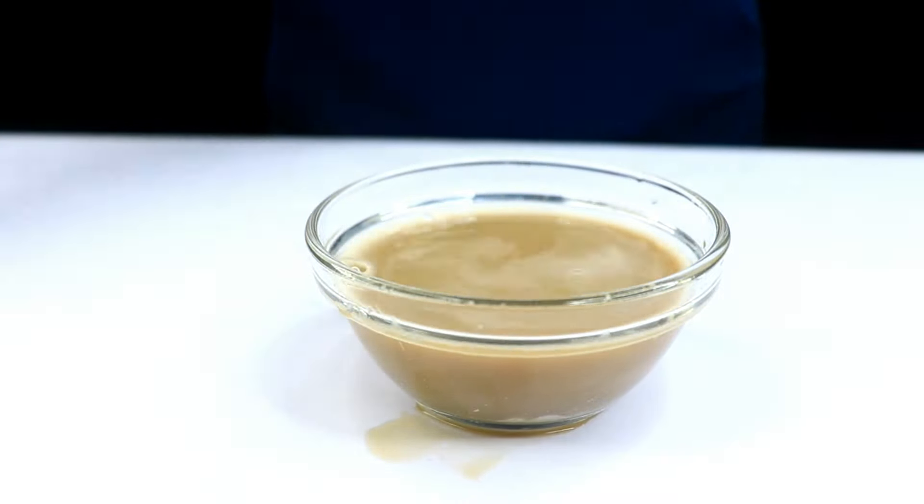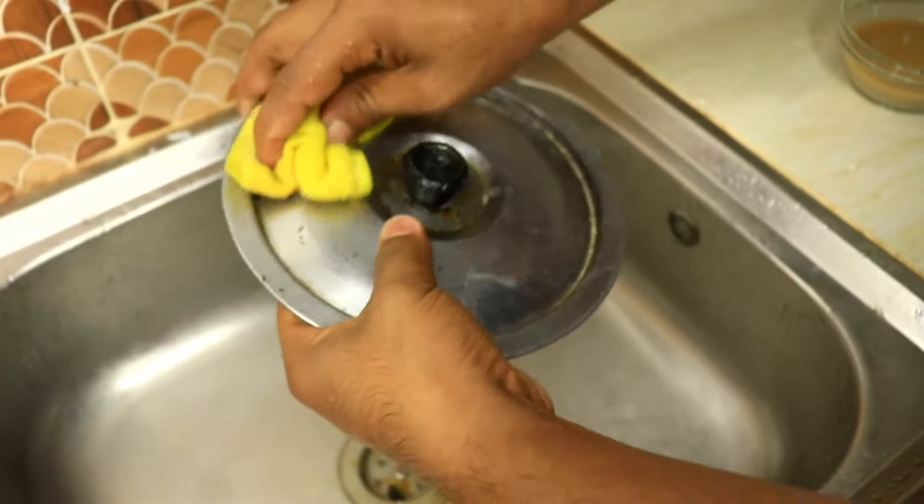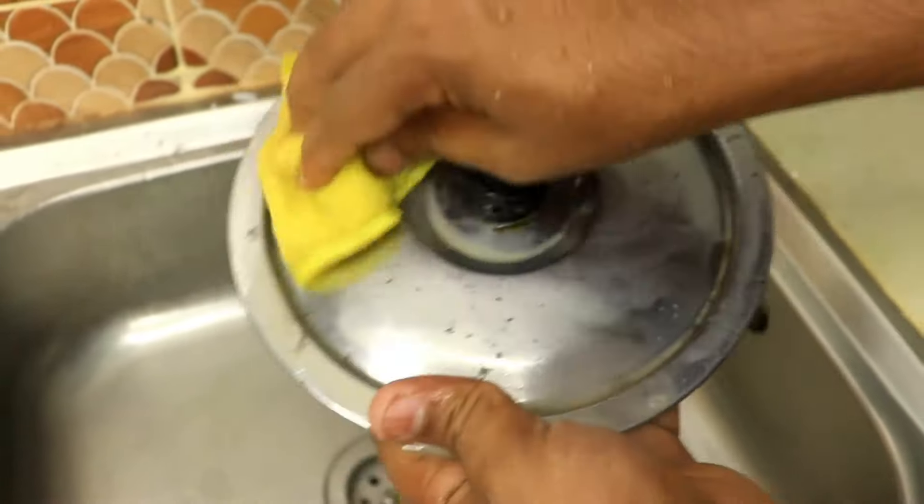Here's a little tip: don't rush it. Let the mixture sit on those tough spots for a couple of minutes. This gives the Coca-Cola and toothpaste a little extra time to work their magic.